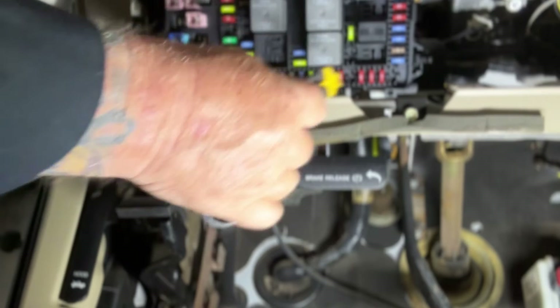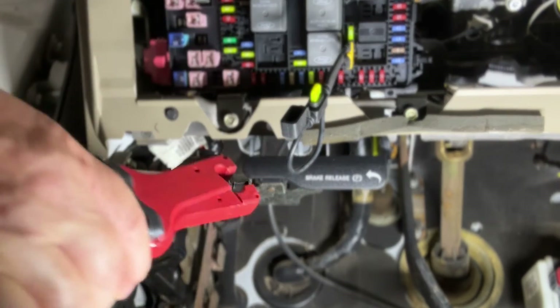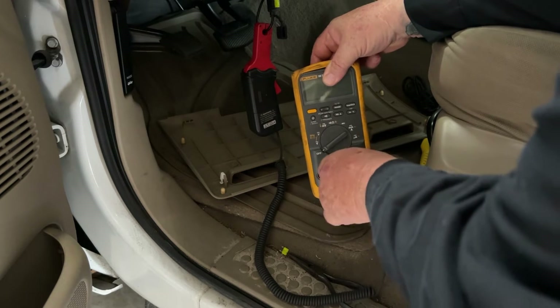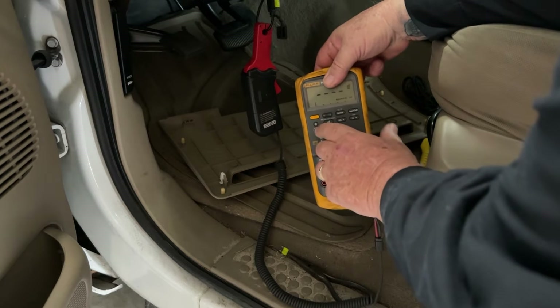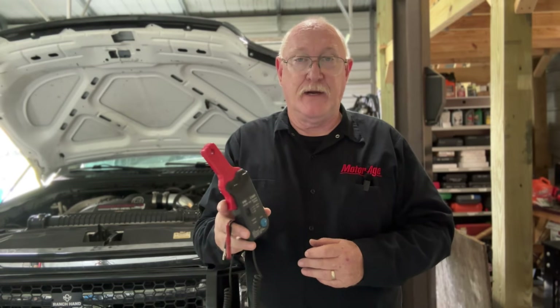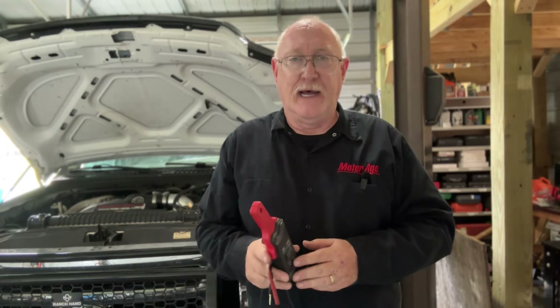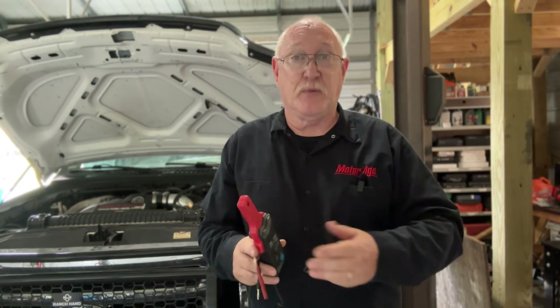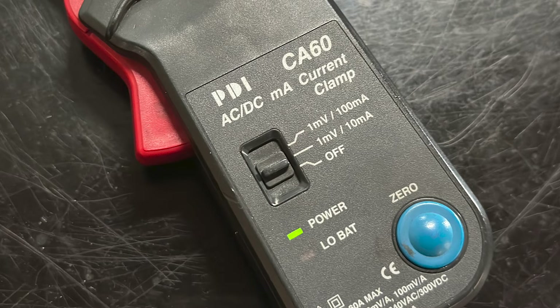Let's start with the control circuit. Using a fused jumper wire or fuse buddy, replace the fuse with your test lead and place your amp probe around it. Connect the amp probe to your digital multimeter and select the millivolt scale. Don't forget to zero the meter and be sure that the clamp is fully closed around the test lead. The amp probe reacts to the magnetic field generated around any conductor when current is flowing, and it converts it to a millivolt output. To convert the meter reading to its amperage equivalent, apply the scaling shown on your tool — in this case, one millivolt equals 10 milliamps.